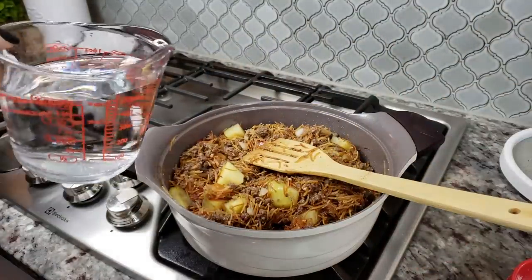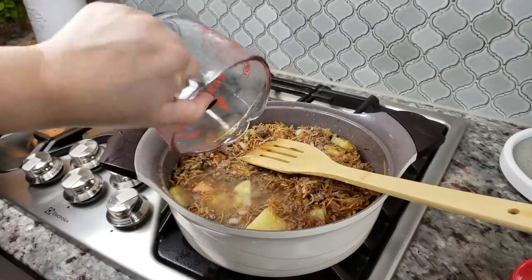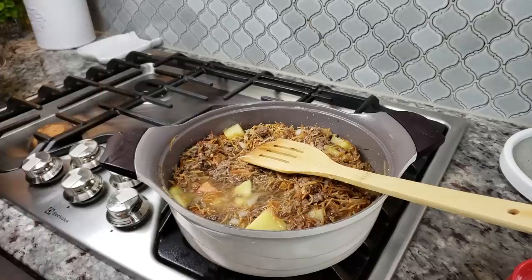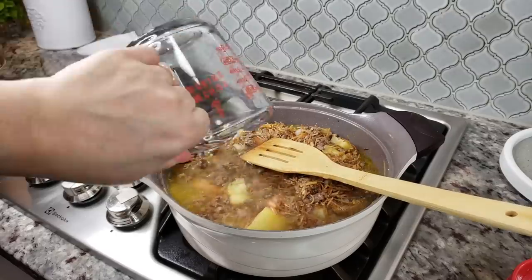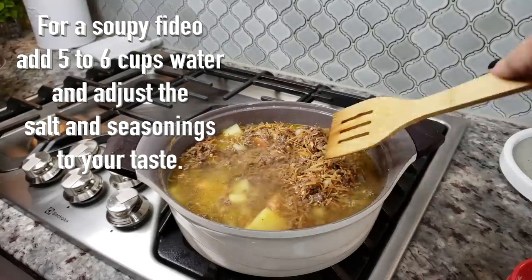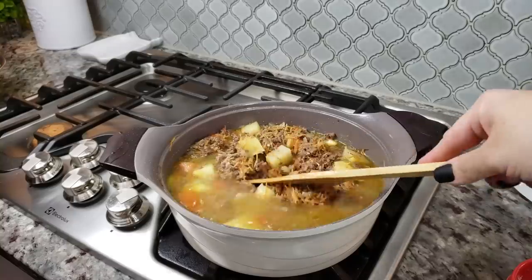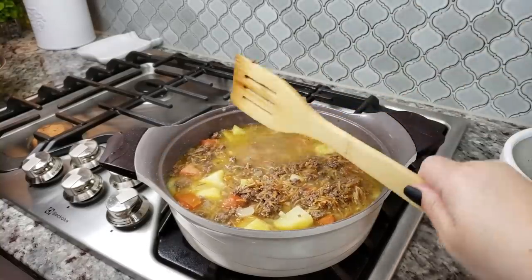I'm starting with two cups of water, then adding one more for a total of three cups — three cups should do the trick today. If you want things soupier with a tomato flavor, you could add some tomato sauce as well. Now I'll give everything a stir.